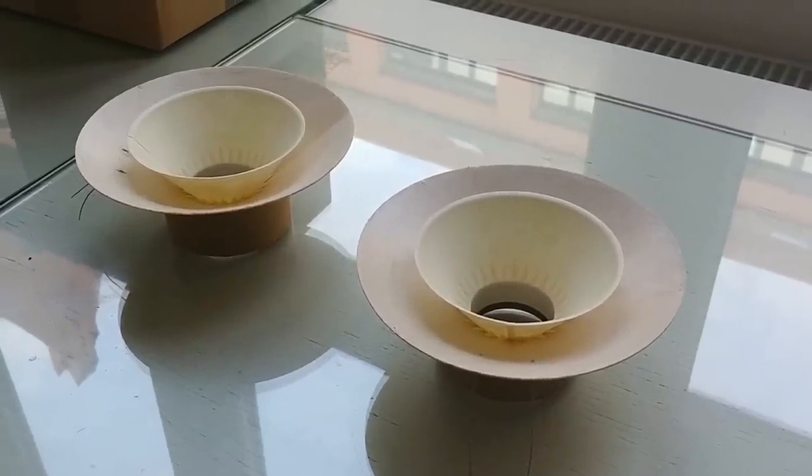If you use aluminum as a cone, in my opinion it doesn't sound really good. And if you look at the market, most of those aluminum cone drivers have disappeared because they don't sound really good.